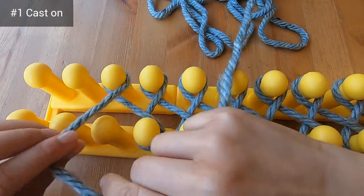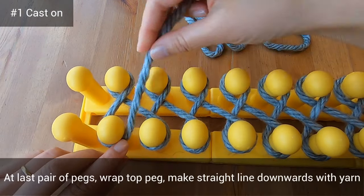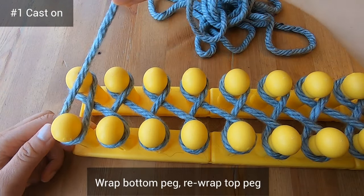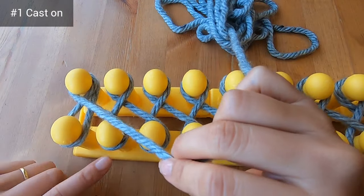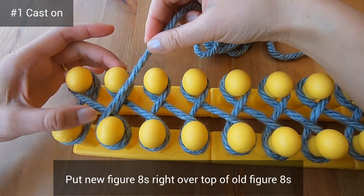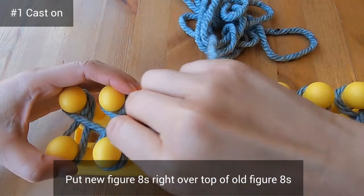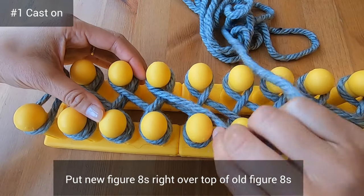I've jumped ahead to the very left of the loom. When you get to the very last pair of pegs, wrap the top peg, make a straight line with your yarn, wrap the bottom peg, and then re-wrap the top peg. Now you're going to make figure 8s all the way to the right, putting new figure 8s right over top of the old ones. I prefer to push the old figure 8s down one by one as I work towards the right, but you can also push them all down at once.